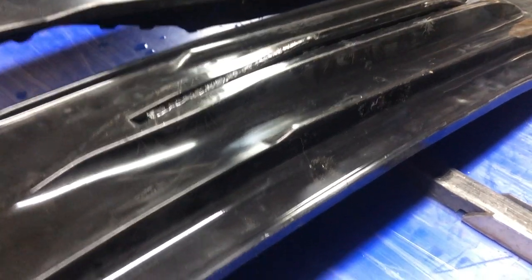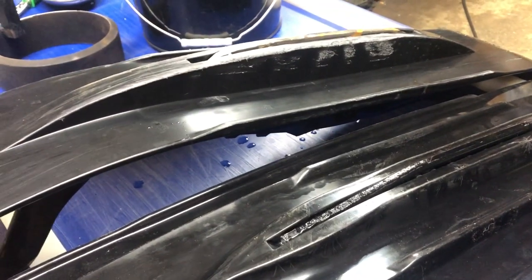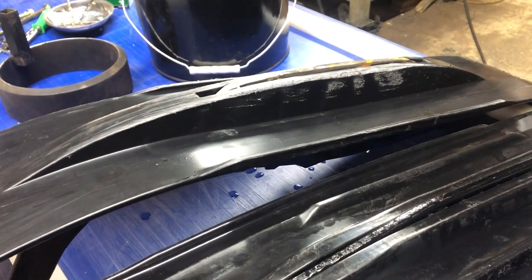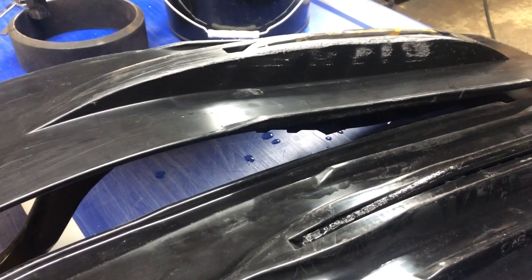Where this ski does not do that. In certain conditions like just powder and stuff like that you never really notice it, but when you get into that crust or overflow like I ride all the time, then it's a pretty big deal.